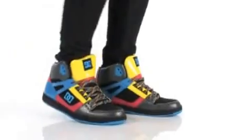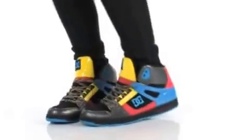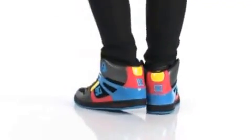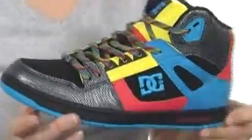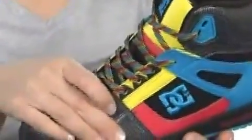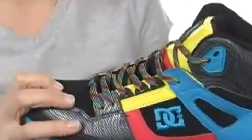Hey, what's up? I'm April and this is the Rebound High from DC. This high top shoe gives you the ankle support you're looking for with the long-lasting durability of an awesome DC shoe, with these overlays right here where you need them the most. And I love that they've thrown it together in a colorful, stylish package that really is eye-catching.